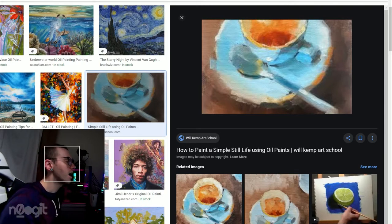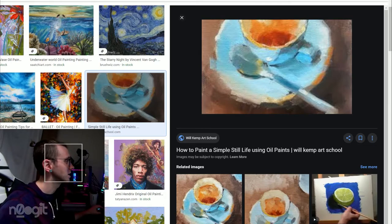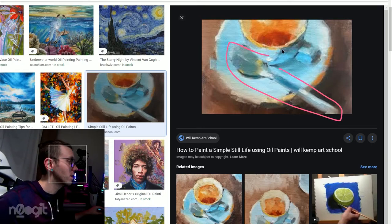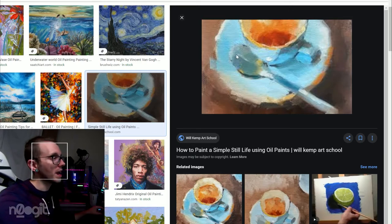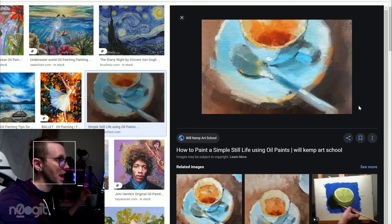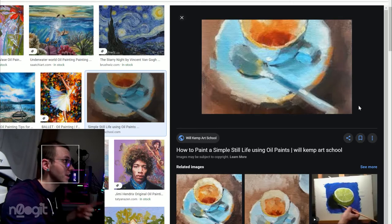I very, very much like this painting. This is from Will Kemp Art School. I don't know if that's the artist or if it's a student there, but I like this. The color — just the palette in general is basically complementary. I think the spoon is my favorite part. Look at how few brush strokes there are on this spoon and how well it has captured the fact that it's reflective.